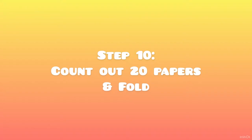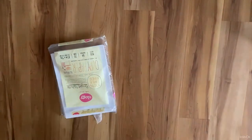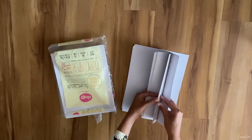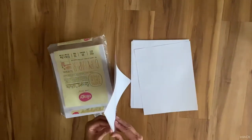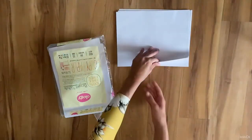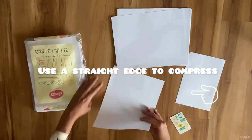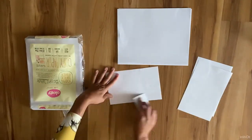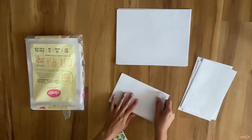Step 10: count out 20 papers and fold. Fold each paper one by one. Use a straight edge like a gift card to compress the edges. Make a pile and make sure that all your folds are facing the same direction.